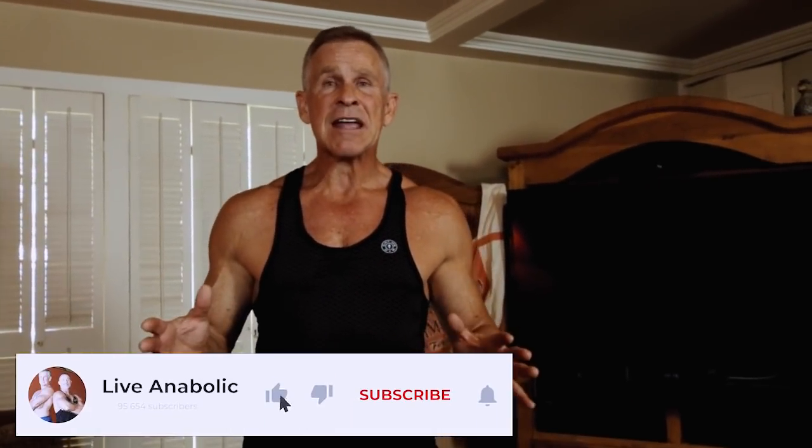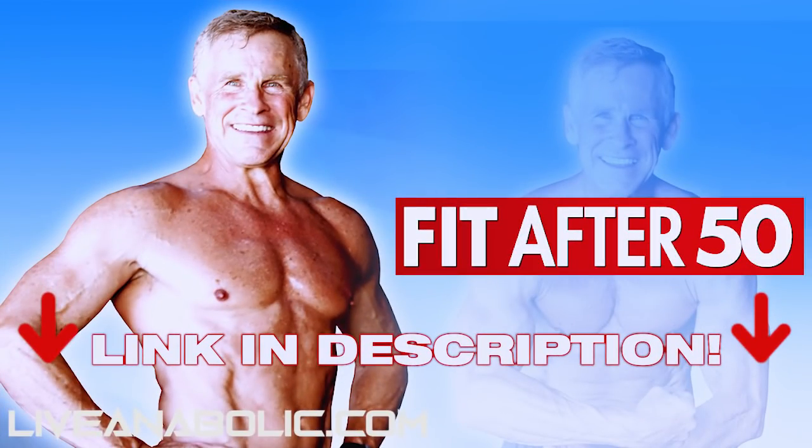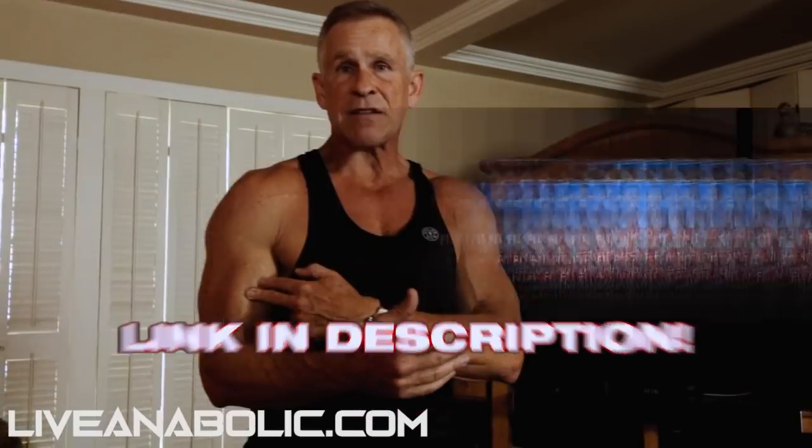Hi, I'm Mark McKillia with liveanabolic.com and in this workout you're going to see me do a fantastic back and bicep workout today. This is very similar to the workouts that I put in my Fit After 50 workout program. I just wanted to give you guys a little taste of what's involved in that comprehensive three-phase, three-month program. So follow along today — we're going to be doing two exercises for our back and two exercises for our biceps.